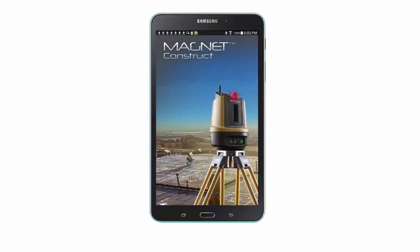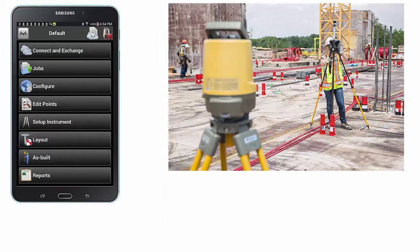Hello and welcome back to the next video in the Magnet Construct app instructional video series. In this video we will calibrate the instrument to the job using two known points within the site. Ensure you have your LN100 set up over a known reference point and have another reference point visible within 300 feet from your setup location.